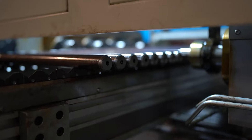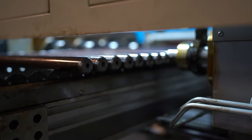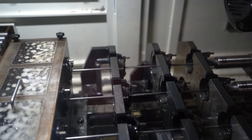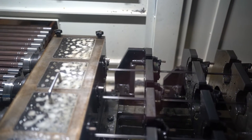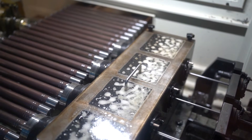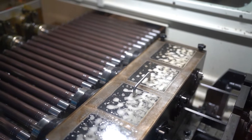Next, we've got the most common type of rifling: button rifling. This is probably the most common method of rifling in modern barrel manufacturing. The barrel is bored and finished slightly smaller than the finished caliber for this process, and then the carbide button forms the rifling impressions in the barrel. The carbide button is either pushed or pulled through the bore, forming the rifling grooves.